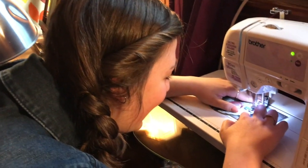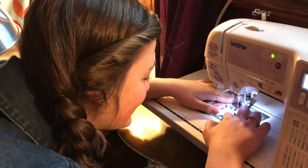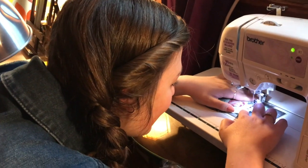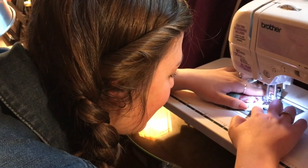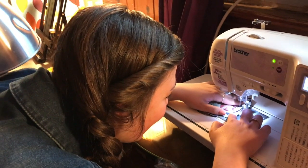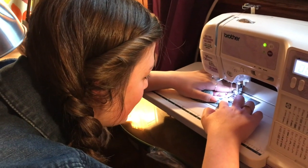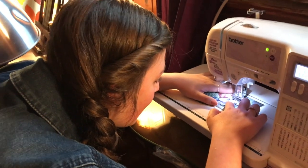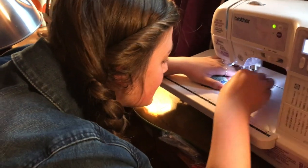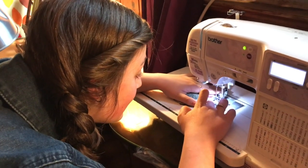Favorite Hollywood Studios attraction? Star Wars Land doesn't count because it's not open. That's so hard. Midway Mania. We got Tower of Terror. Rockin' Roller Coaster. I just recently went on Tower of Terror and I really liked that. You hadn't gone before, and we were like, Hayley, you have to go. It's spooky. He does like our spooky things.